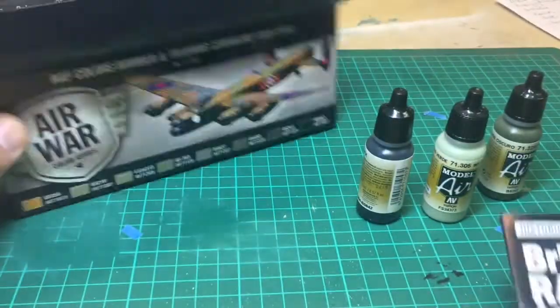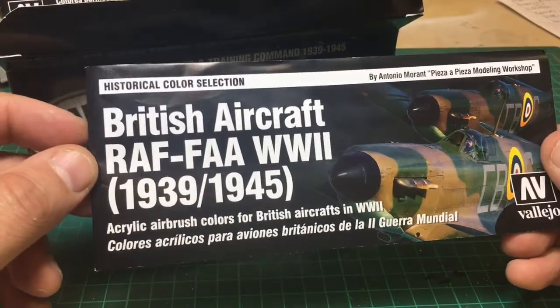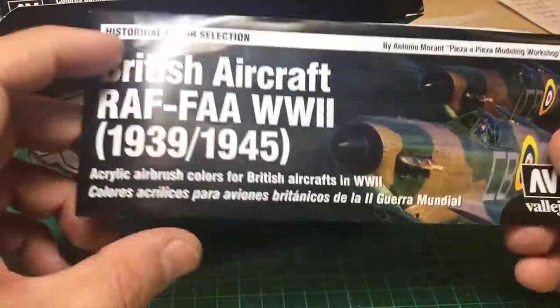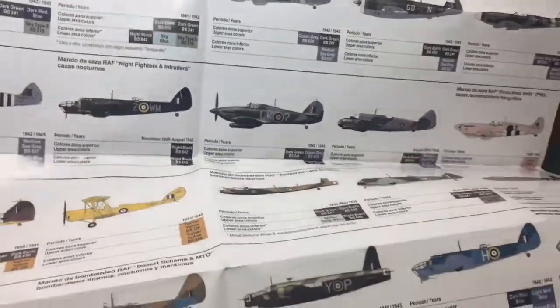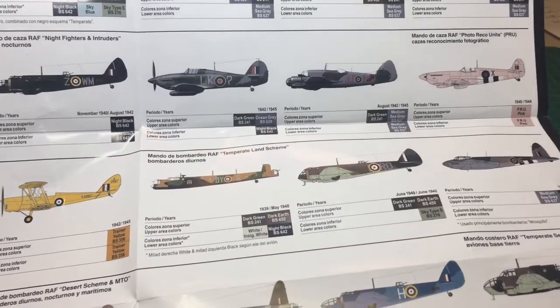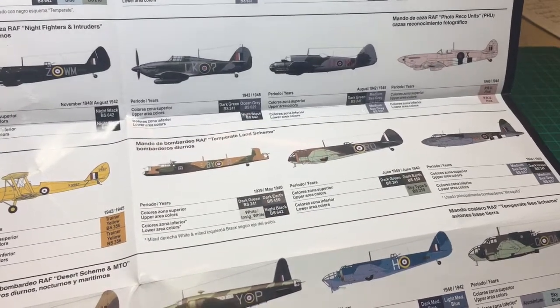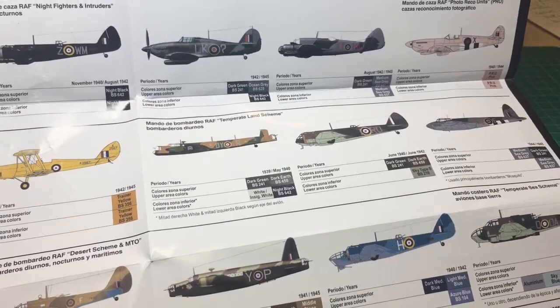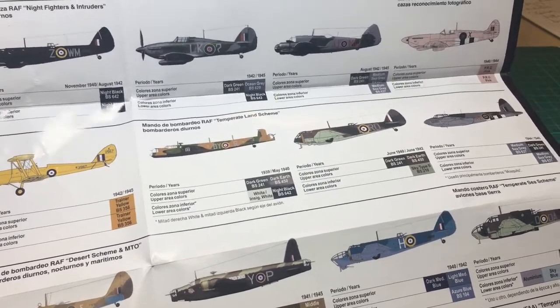The pack also comes with some quite glossy instructions — usually you just get colour charts with Vallejo, but this one is quite good, it's almost like a poster. You get a poster of the different planes in the different theatres of war during the Second World War. You can even see a Spitfire. You can't paint everything from this set, so it's more of a general covers-all, but it's a good guide if you wanted to buy the odd paint individually.